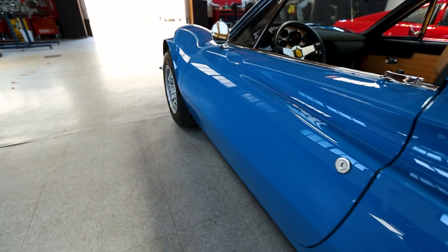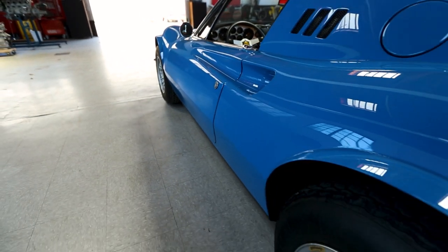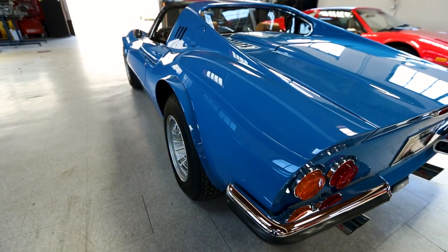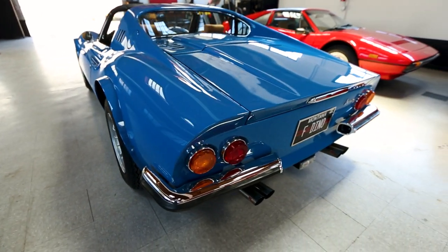While the actual number of factory original chairs and flares cars is highly debatable, it's widely agreed that only 91 examples ever made it to the U.S.